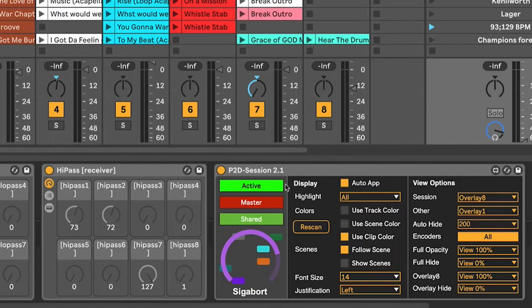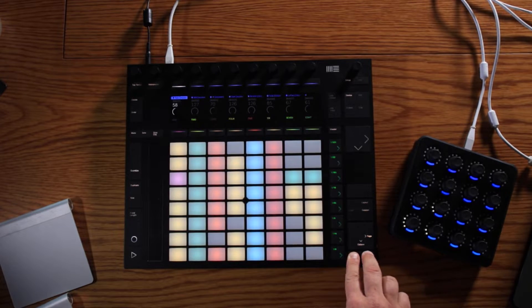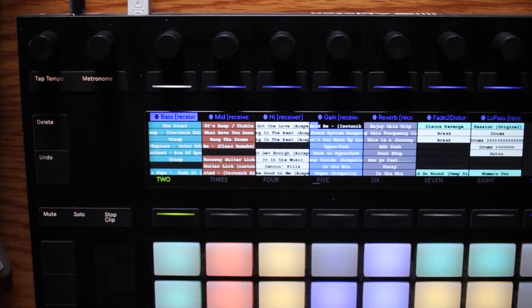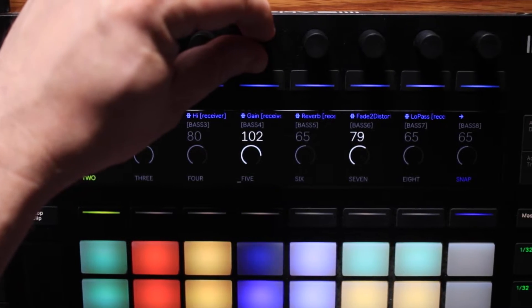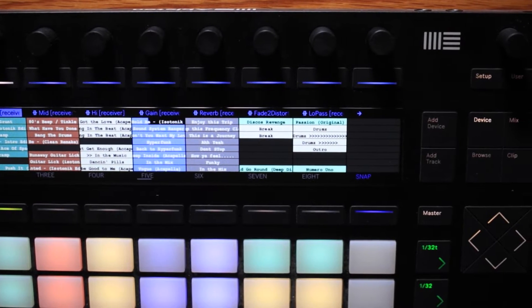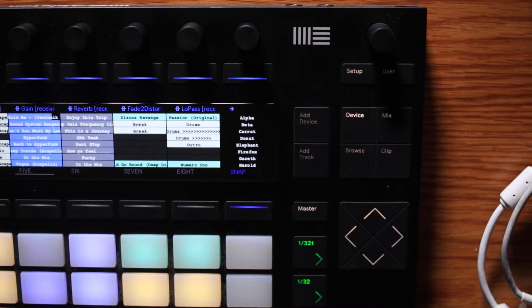What I also have on the master track is P2D — Push to Display Session. Swim Sigibor is the first person who actually managed to hack into the Push display, and what this does, if I press Shift and Select, is it takes over the Push to display and represents on the screen the clips contained within the 8x8 grid. I can navigate around the grid, the display will update, and if I trigger a particular clip you'll see its progress tracked on the screen as well.